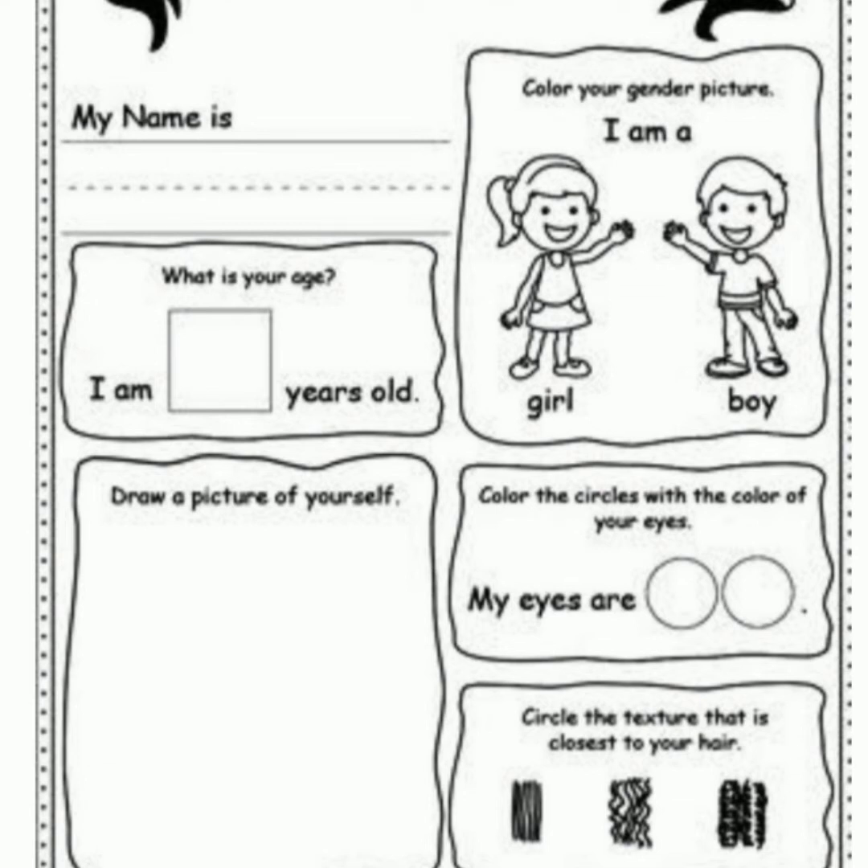Color the circle with the color of your eyes. If your eyes are brown, then you will color the circles with brown. If your eyes are black, then you will color the circle with black. Circle the texture that is closest to your hair. If your hair is straight, then circle the first one. If your hair is curly, then circle the second one. And if your hair is thick, then circle the third one.